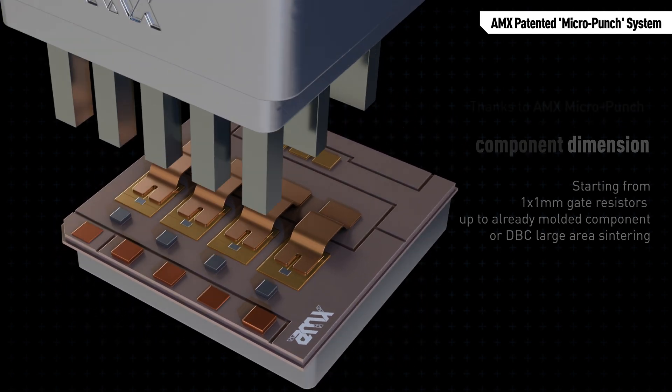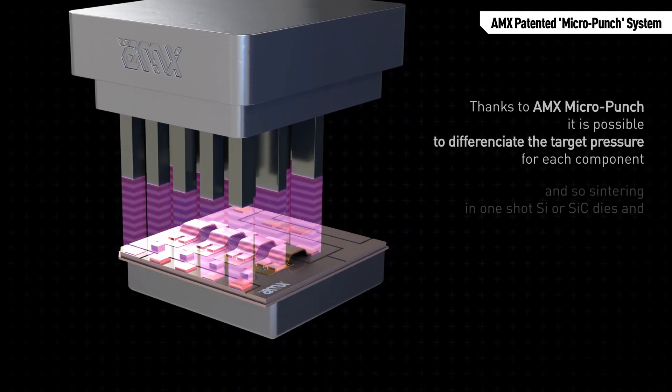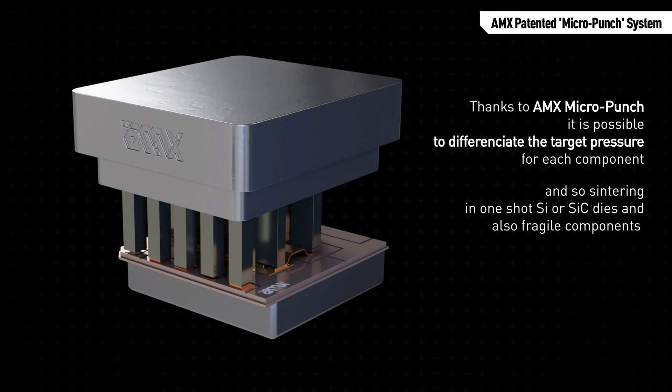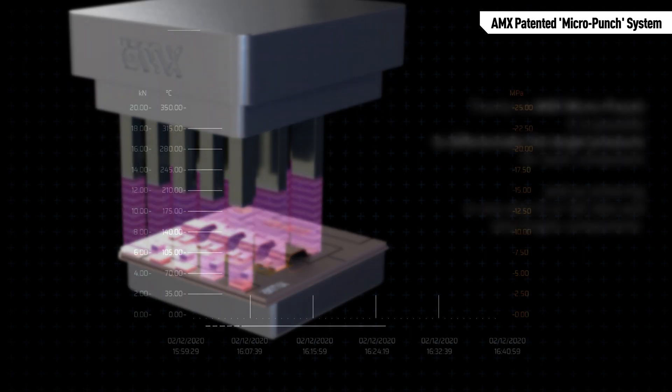Only thanks to AMX patented micro punch system is it possible to differentiate the target pressure for each component in the same cycle, sintering in one cycle IGBTs, MOSFETs, or diodes, and also more fragile components.